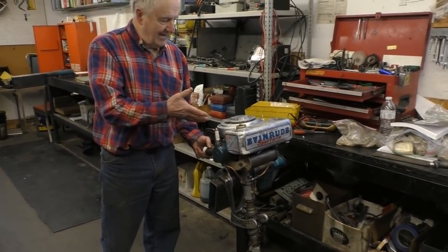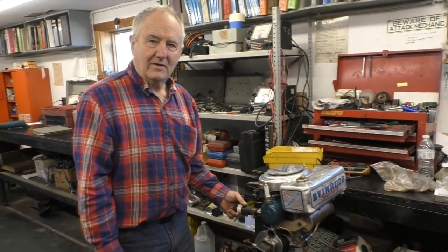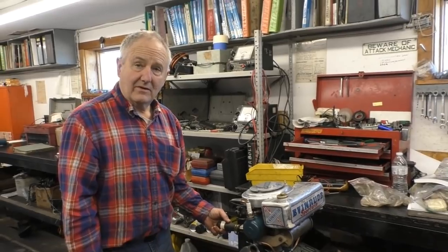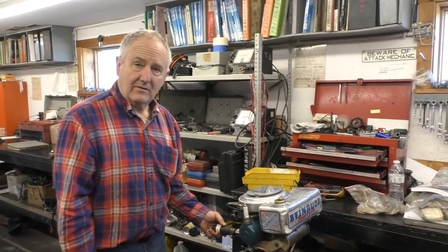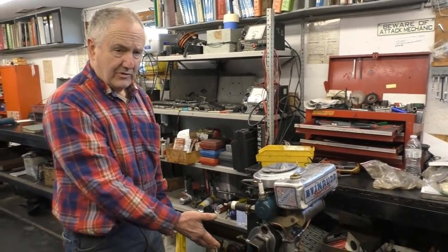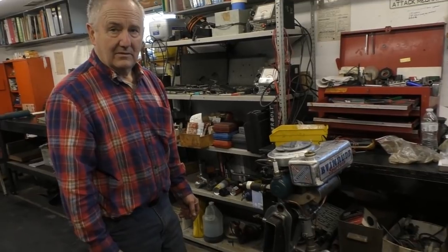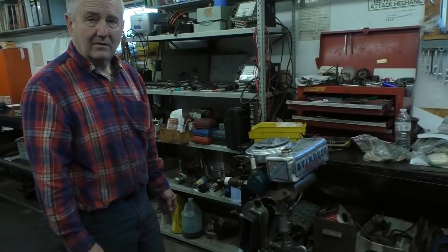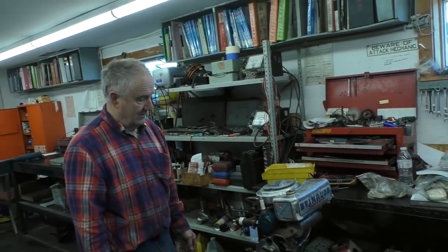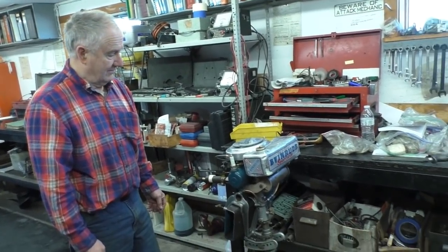This is the Evinrude Model N. They made it from 1923, and it evolved into the NF which is a folding motor in 1929, but the folding motor didn't reverse. This engine reappeared during the Depression — I think Evinrude sold a bunch of leftover parts, like they did with a lot of things — so it reappeared in the early 30s basically as you see it.